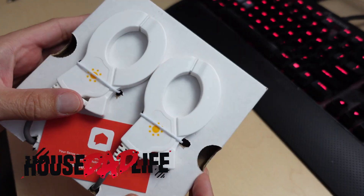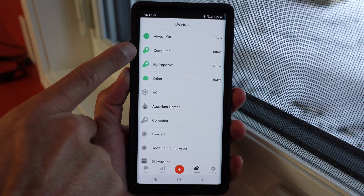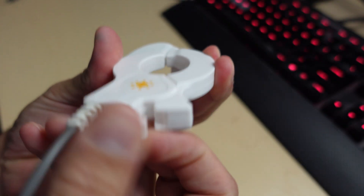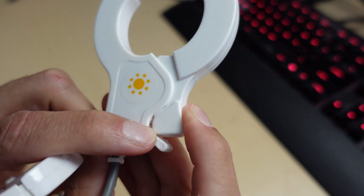Today we're going to take a look at the SENS solar clamps. These clamps also double up — you can use them for independent circuit monitoring, either one 240 volt or two 110 or 120 volt. Right out of the gate I noticed that these sensors also have a safety clip which keeps them from opening up, giving you an accurate reading, which I really like.